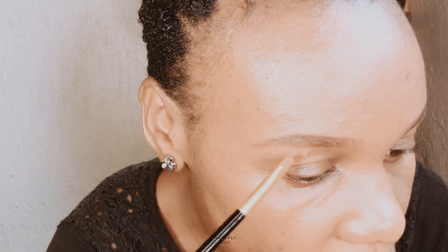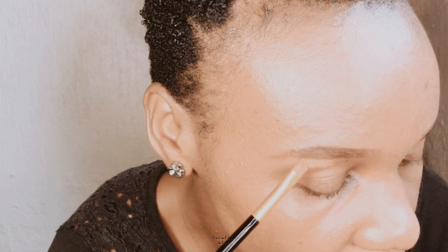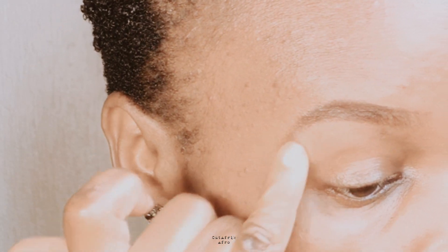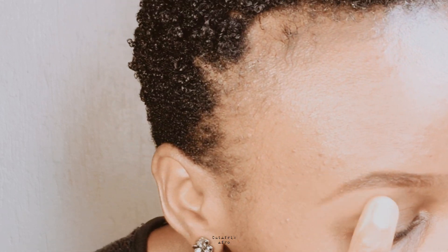Using concealer to clean up and add dimension. Naturally generating heat with your fingers helps to warm up the concealer, making it easier to blend seamlessly. It's faster and convenient, especially when you're on the go.